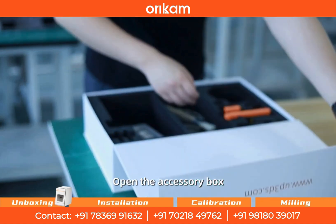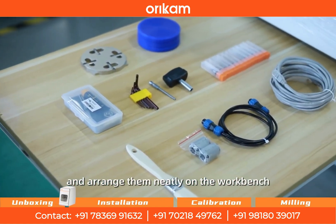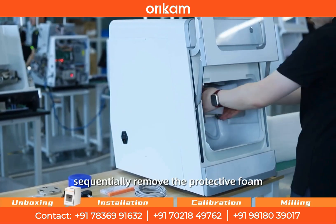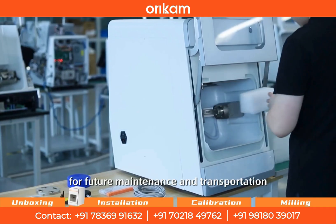Open the accessory box, take out all accessories, and arrange them neatly on the workbench. Open the working chamber door and sequentially remove the protective foam used inside, placing it properly for future maintenance and transportation.